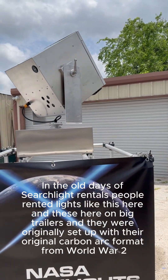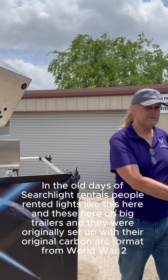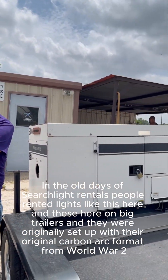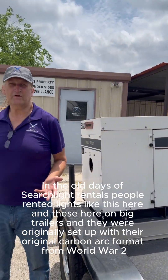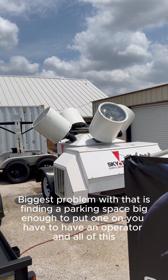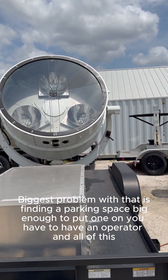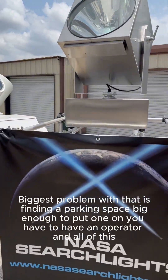In the old days of searchlight rentals, people rented lights like this here, these here on big trailers, and they were originally set up with their original carbon arc format from World War II. The biggest problem with that is finding a parking space big enough to put one on. You have to have an operator and all of this.